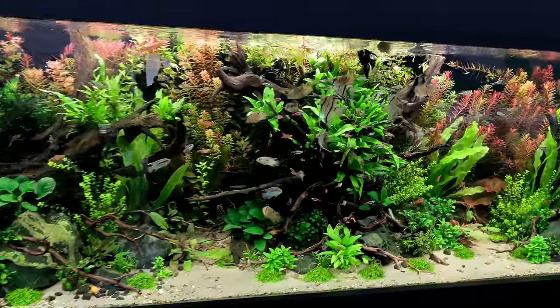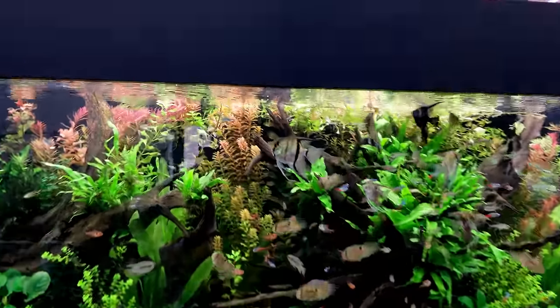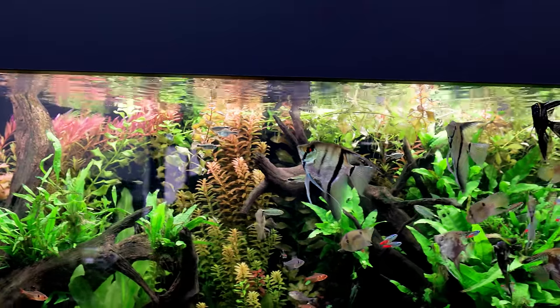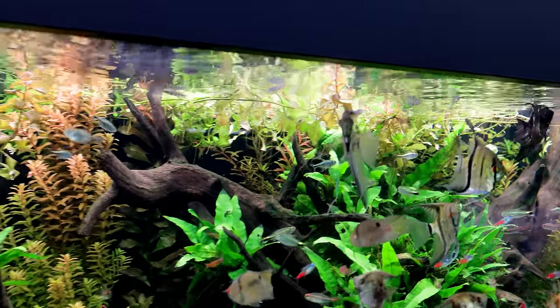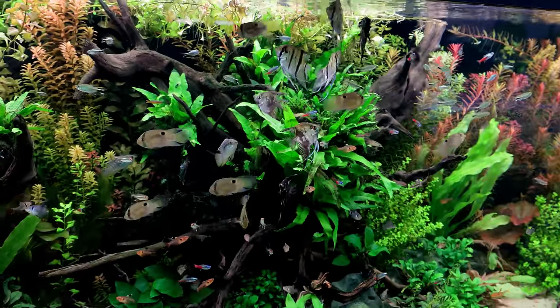It has not been without its issues though. Just stood back here straight away, you're probably noticing there's something going on - sort of rough looking at the top here - and that is a lot of plants that have been uprooted. Not by the fish, which is what you'd expect. It's actually over here.